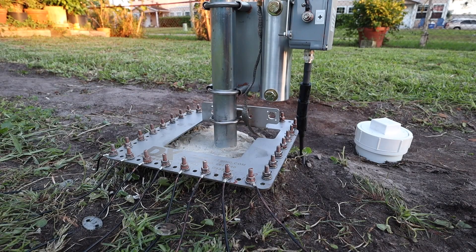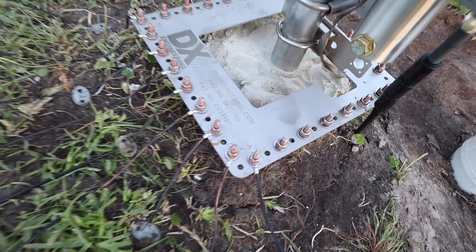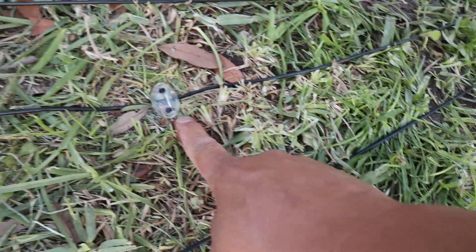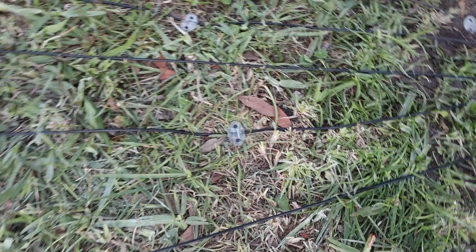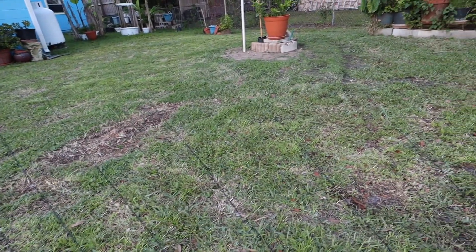Here you can see where I have started the radials already. You can see the radials and we've got some pins right here to keep them down. The radials go out - I've got these at 27 feet long.